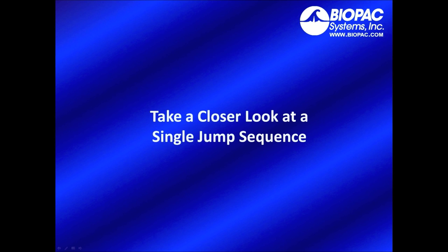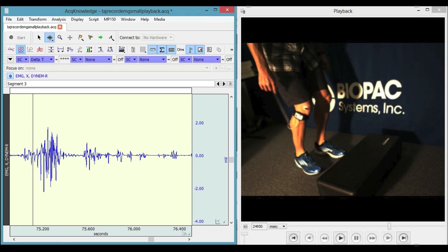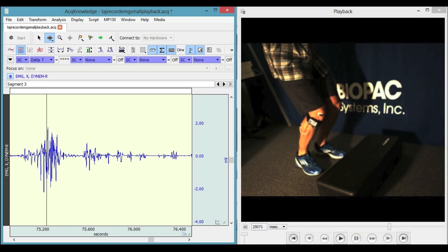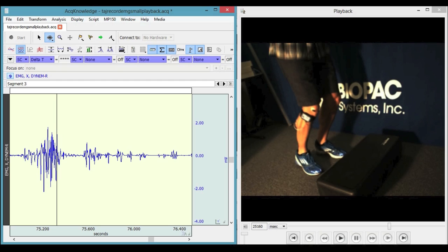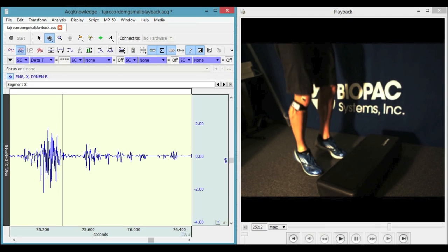Now let's take a closer look at a single jump sequence. Here we have an 800 millisecond jump sequence — I'm going to slowly advance through some selected frames. I've selected 15 out of 80 available frames. As we go through the data, we can see the cursor slowly advancing in the physiological data as the frames slowly advance in the camera.